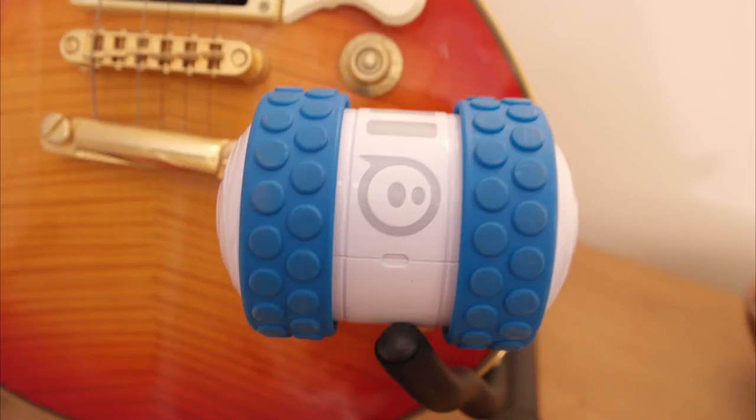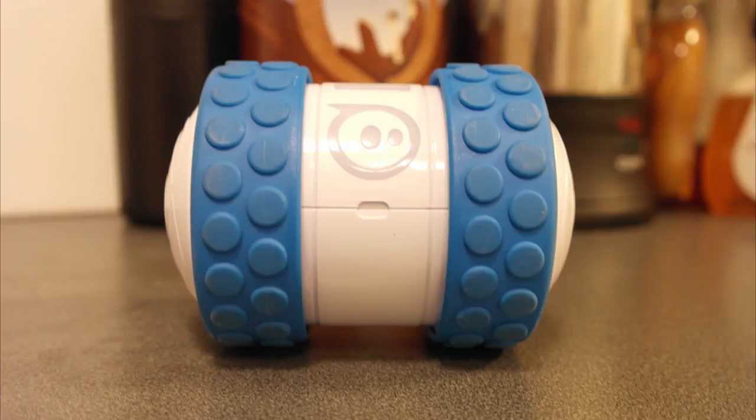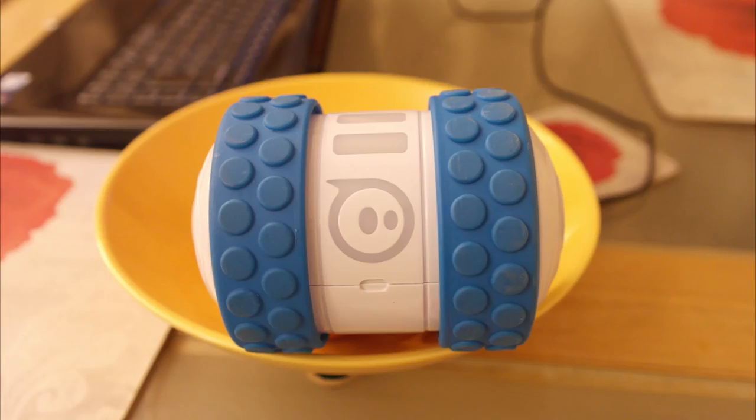Anyway, that is it for this review. Overall, Oli is great for those who love speed, drifting, and staying out of water. But for those who love games, missions, and water, I'd recommend the Sphero 2.0. I will be talking about this in my comparison video later this week, so thanks for watching and I'll see you in the next one.